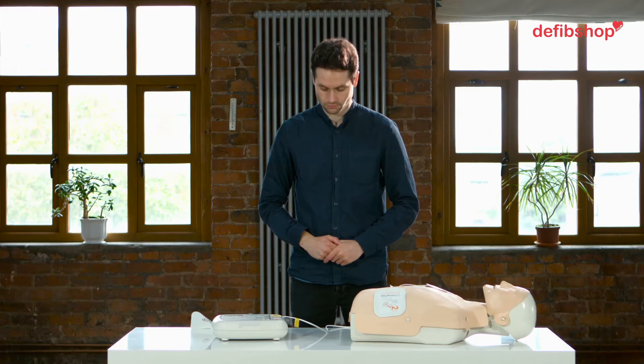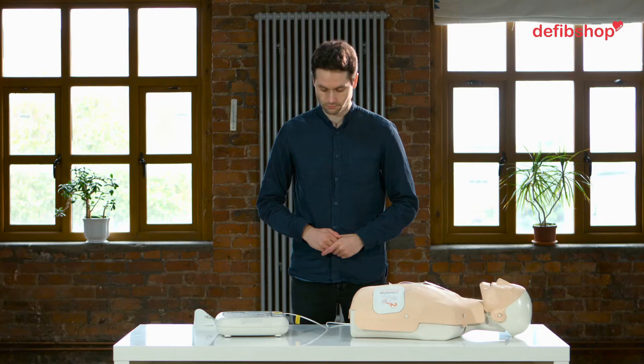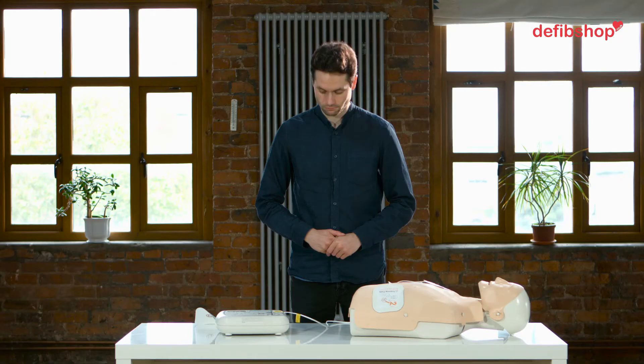Analyzing heart rhythm. Shock advised. Stand clear. Press the flashing orange button now. Shock delivered. Be sure emergency medical services have been called. You may touch the patient. Begin CPR now.